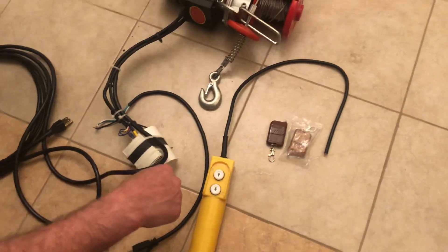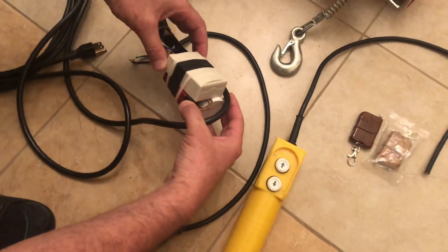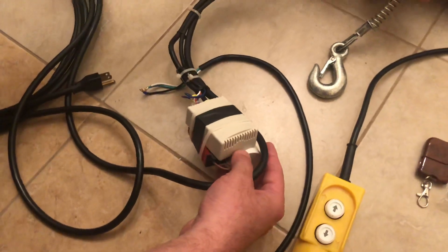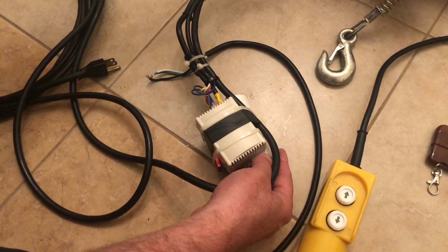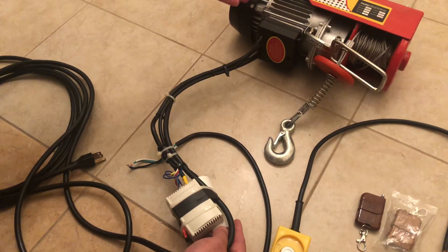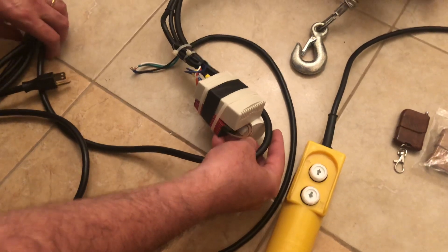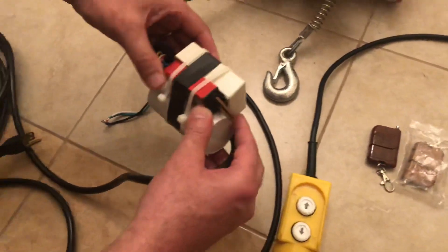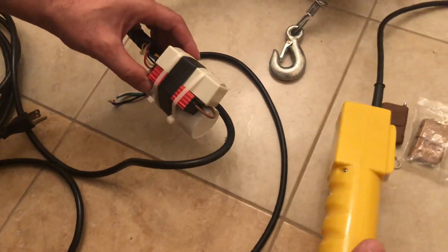I'm going to talk a little about the remote. I bought one of these four-channel RF remote controllers. The relay on it is capable of pulling ten amps, and this hoist unit pulls less than five amps. So you can even use this same scheme with a 1000-pound unit. To do so, I bought a four-channel remote that came with two controllers, and I needed a power supply to convert 110 volts to 12 volts.